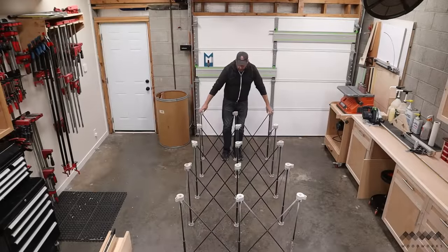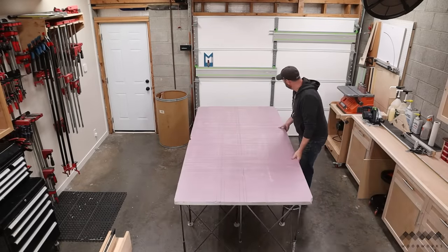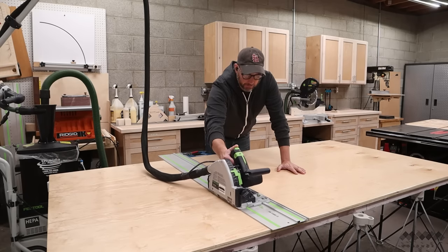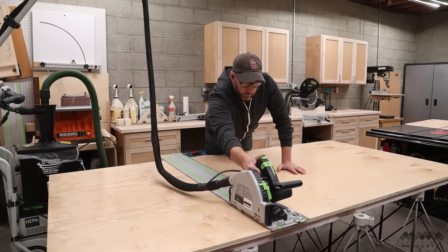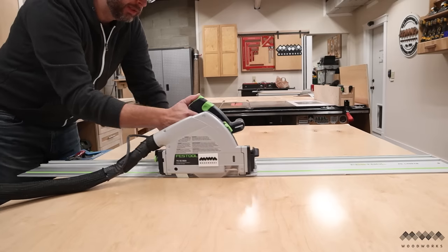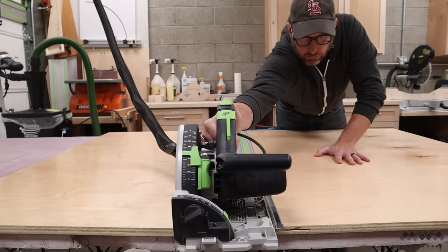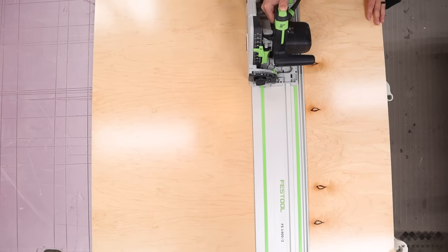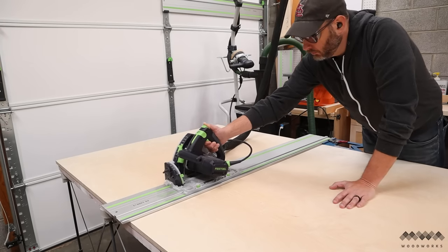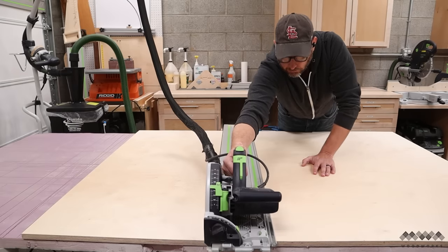For upgrade number one, I'm going to make a proper stand for my drill press. To do that, I'm going to get out my centipede work holder to help me break down some plywood. This is my favorite way to break down plywood because I can cut it at a comfortable height and have access to all sides, making it easy to cut with my track saw. I'm going to make this stand all out of three-quarter inch plywood, except for a little bit of quarter inch that I'll use for the drawer bottoms. All I'm doing here is cutting this plywood into manageable chunks for the parts I need. I prefer to cut my parts to final dimensions over at the table saw, so that's where I'm going next.